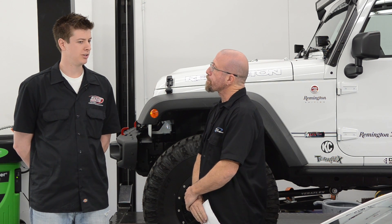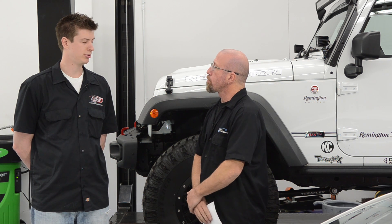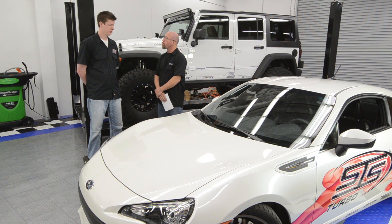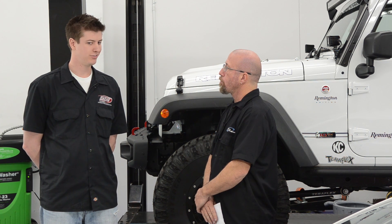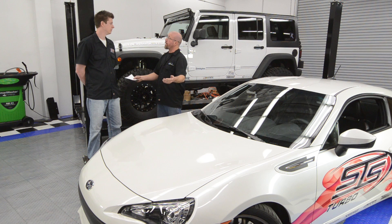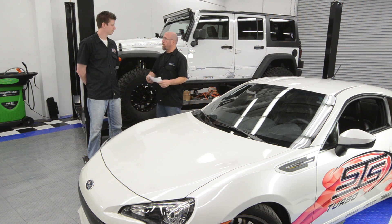So, depending on the vehicle — like on the JK, it's going to be pulling air straight from the factory location. Like on the BRZ, it's going to be in the rear of the vehicle, getting more dense, cooler air. So for the need for an aftermarket intake system, we don't need that. You're basically getting a cold air kit when you get the remote mount turbo system, because it's going to be in a cooler, denser place than getting air from under the hood anyway.